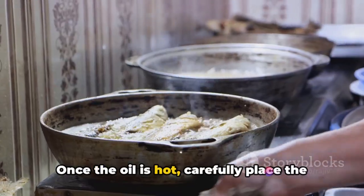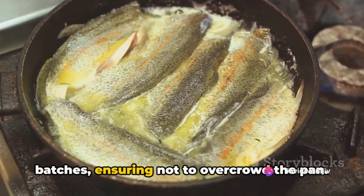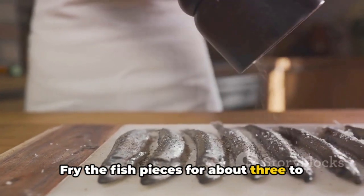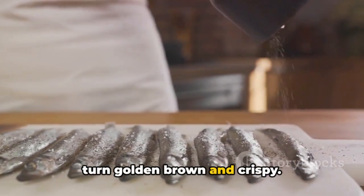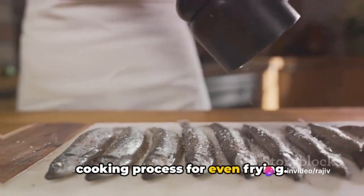Once the oil is hot, carefully place the coated fish pieces into the hot oil in batches, ensuring not to overcrowd the pan. Fry the fish pieces for about three to four minutes on each side, or until they turn golden brown and crispy. Remember to flip them halfway through the cooking process for even frying.